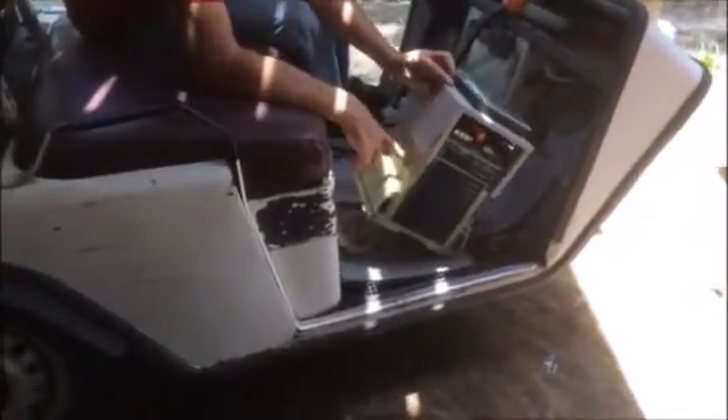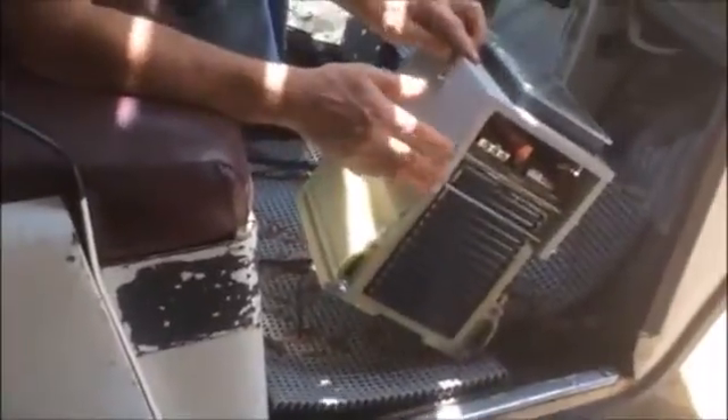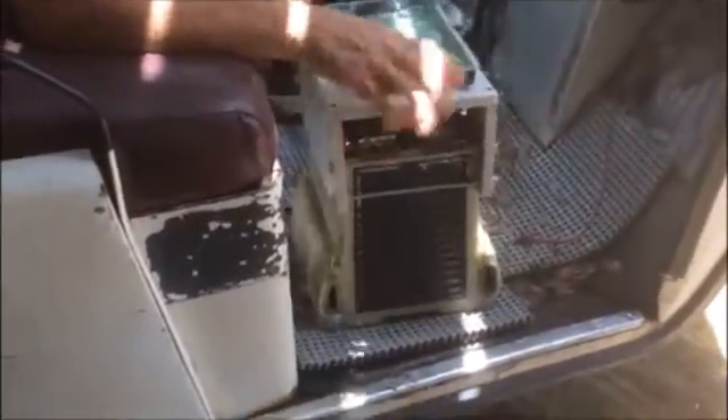This 48-volt replacement pack is actually sitting a little higher than 48 volts. It uses Chevy Volt batteries and we've got a little battery management system on top. The system itself has transistors to turn it off and on if the batteries go below or above a certain voltage.